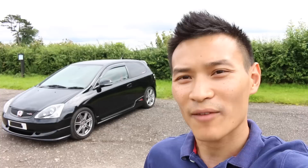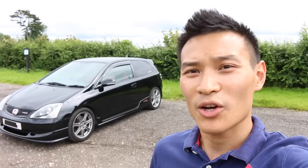Hey guys and welcome to Performance Cars. Having had the Civic Type R FN2 two weeks ago, I felt it was only right to have the Civic Type R EP3 today. This is the Premier Edition made in 2005, so let's go take a look around.